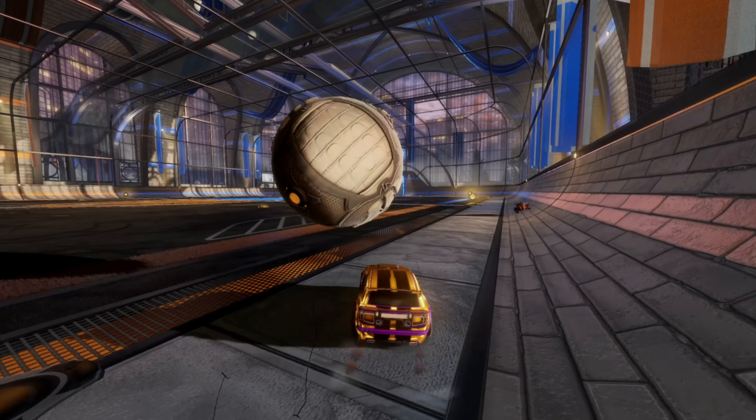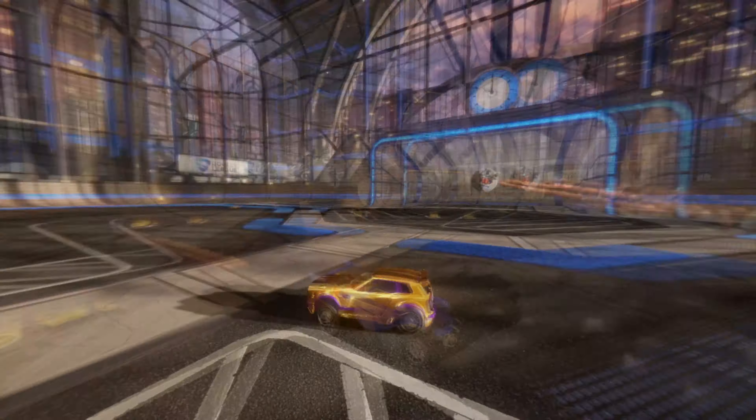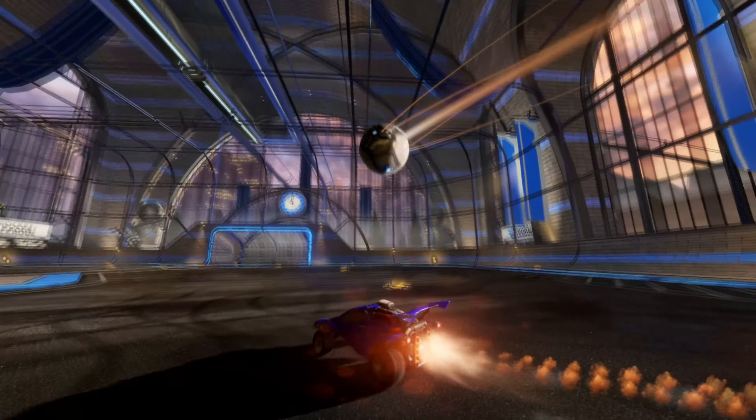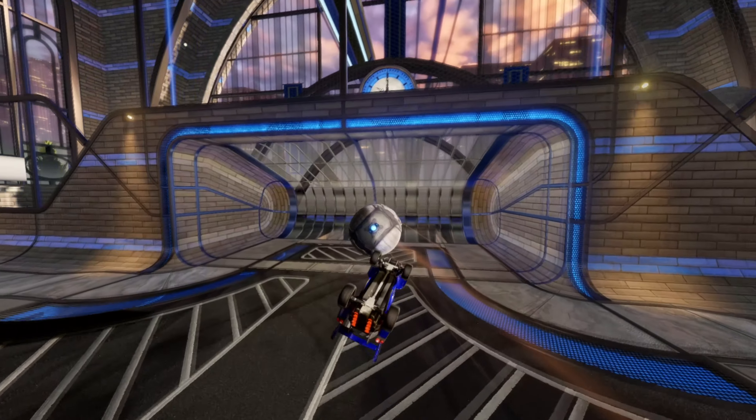Hey guys, Air Charge here, and today we're looking at the Speedback Flip Flick, popularized by — and I think maybe not invented, I don't think he was the first person to do it, but he was certainly the first person to see the potential — and that is the man himself, Jezza.